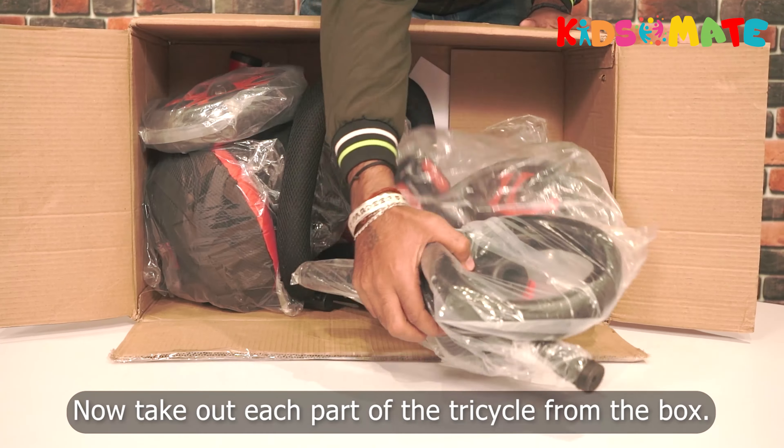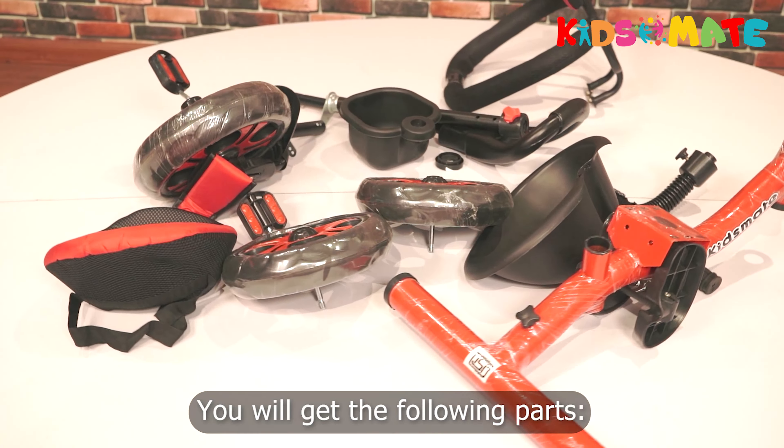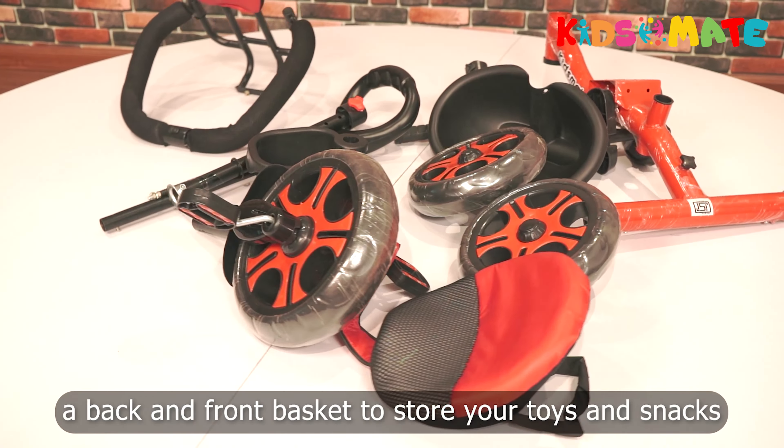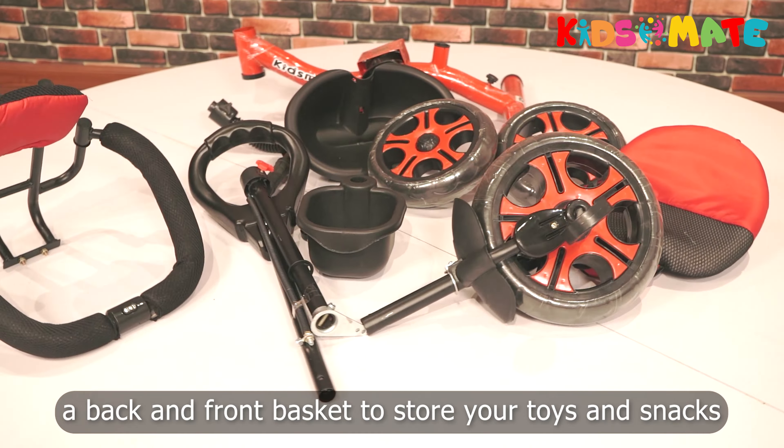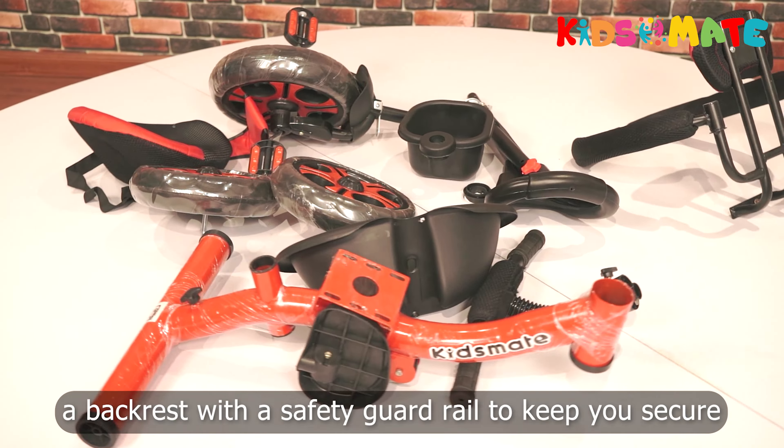Now take out each part of the tricycle from the box. You will get the following parts: a back and front basket to store your toys and snacks, a cozy cushion seat to sit on, a backrest with a safety guard rail to keep you secure.